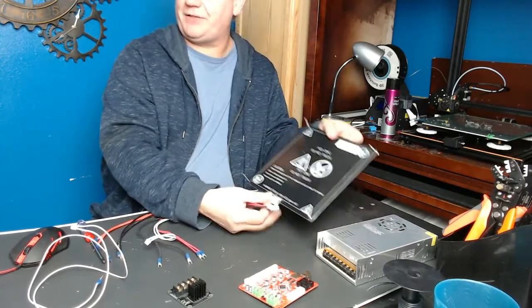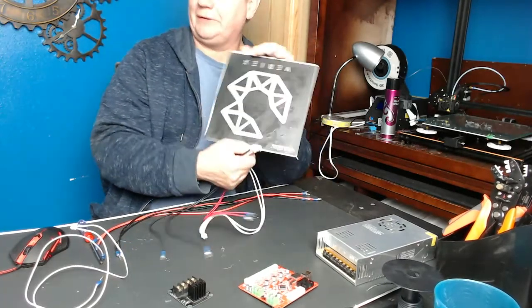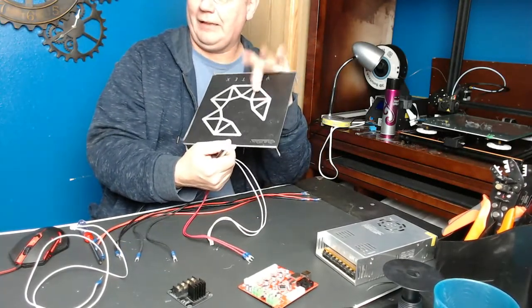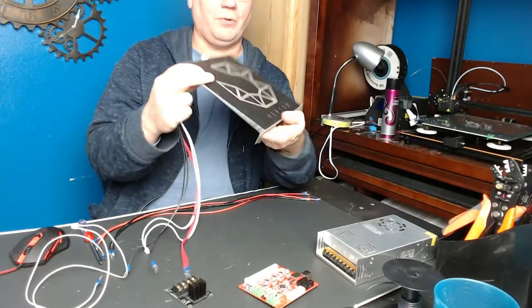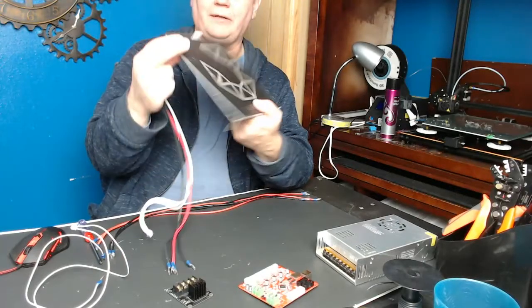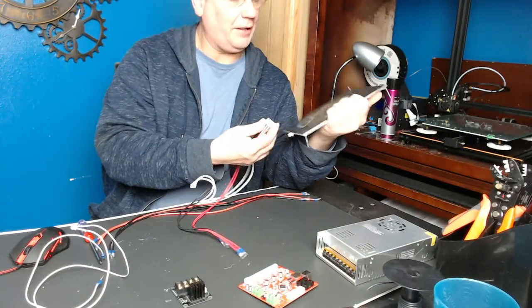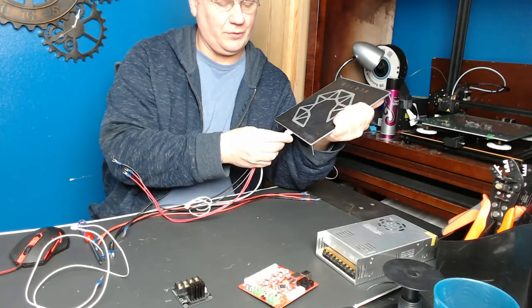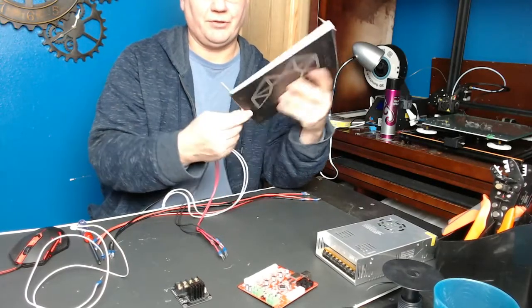The first step is attaching the MOSFET board to your heat bed. This goes on and plugs in just like the original connector did. You can see I've soldered my board before — you can solder these wires if you want to avoid making a new harness. I don't like doing that because sometimes you have to take it apart and then you've got wires soldered in there, which is a pain. You need a pretty good soldering iron to get it on there.